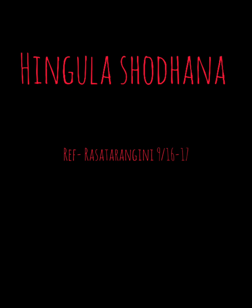Types of Hingula: it is divided according to source into two types, Khanija and Kritrima. And according to color and properties, it has been divided into three types: Charmara, Shukatunda, and Hamsapada.